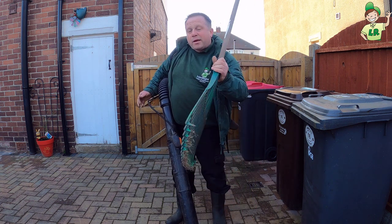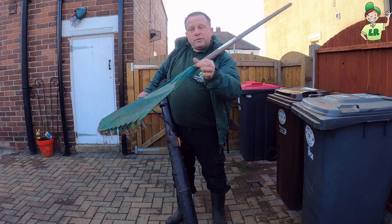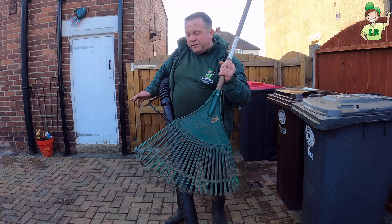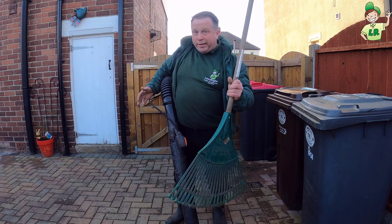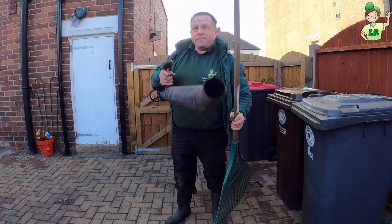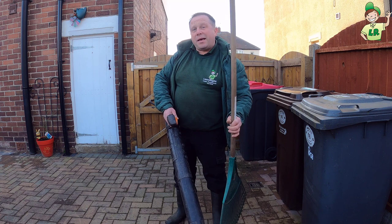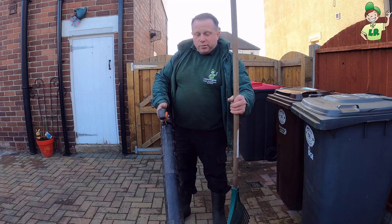For clearing up I recommend these plastic bulldog rakes. These for me are the better ones for raking up the cores. The first thing I will do is use the blower to get the cores into a sort of pile or a line where we can rake them up and pick them up. So let's crack on.